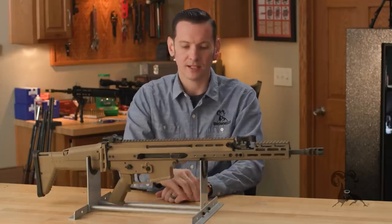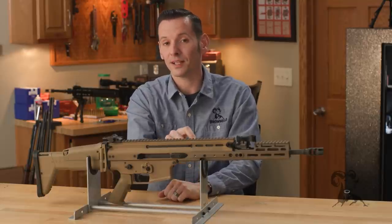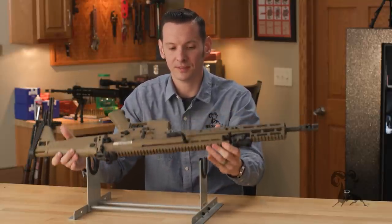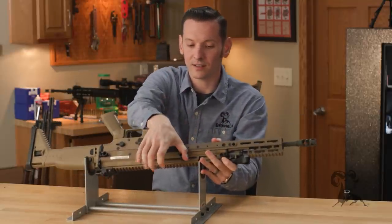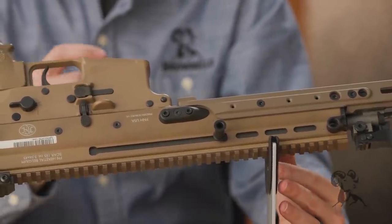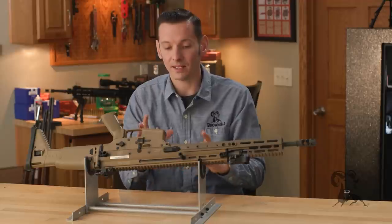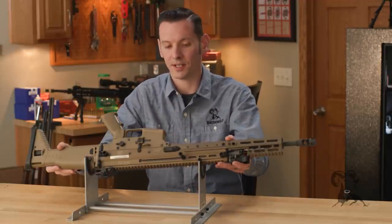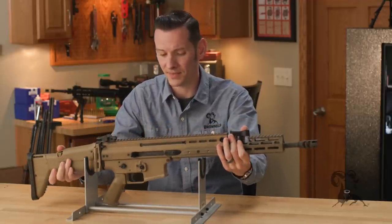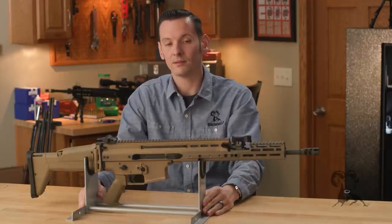The charging handle is another big controversial part of this firearm. It does have a reciprocating charging handle — so as you fire, that charging handle moves with the bolt. FN has since come out with a non-reciprocating version, and a kit to retrofit one that already has a reciprocating charging handle. That's kind of the biggest complaint of this gun, and it has been addressed.